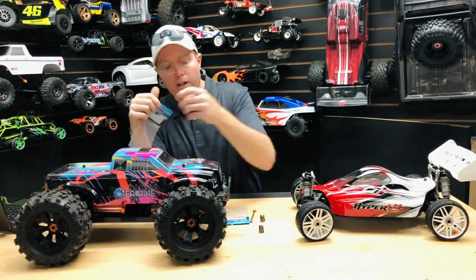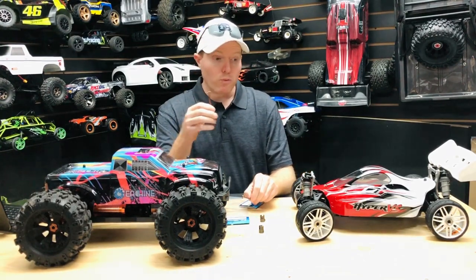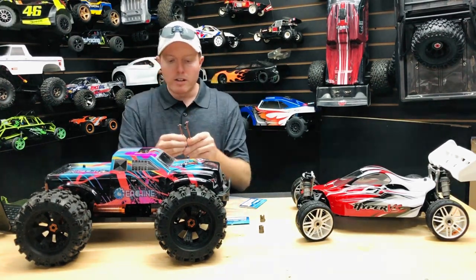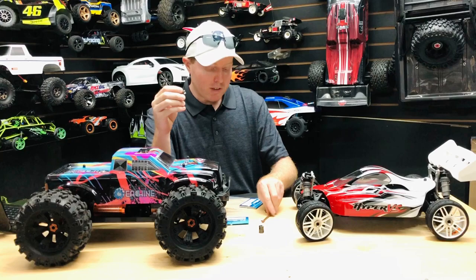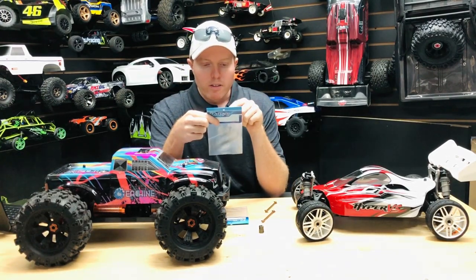Just put the other one in the rear. The funny thing is, the dog bones for this car — one of them is identical and the other one's just a little bit longer. That longer one goes in the front; it makes a world of a difference. Because this one got all torn out, this is the out drive cup.